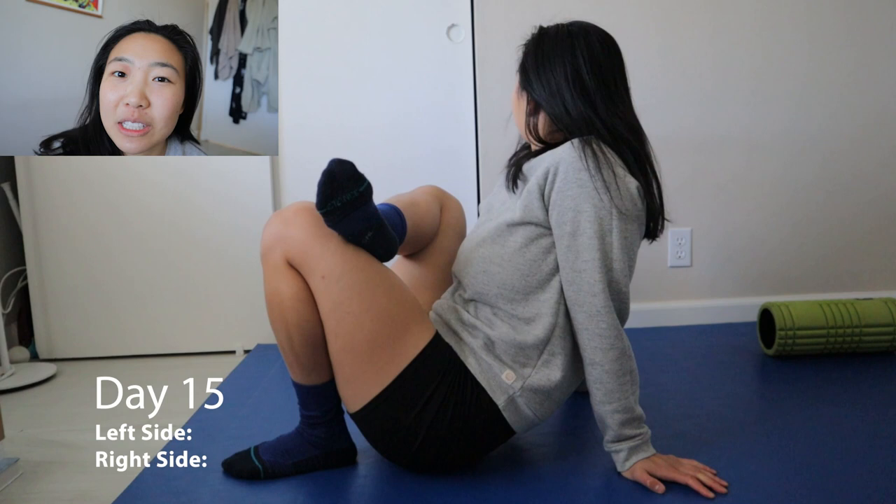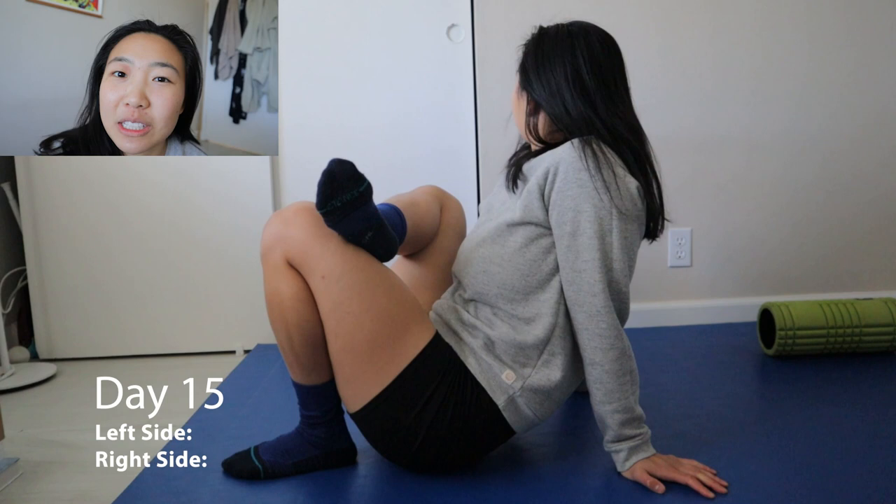Good morning. Today is 8:30 on February 15th. I'm about two weeks into my 30-day head-to-toe challenge, hoping to get most of my stretches in before people are online for work today. So let's go.